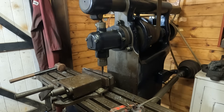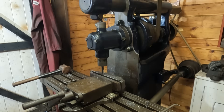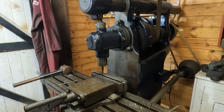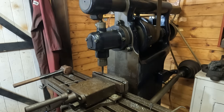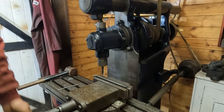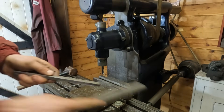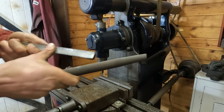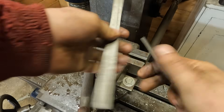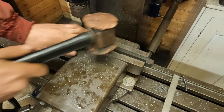The key is machined on my 1910s Denbigh universal horizontal mill with a vertical attachment fitted. I'm taking light cuts due to the tough material and starting by machining one side for my reference surface. I can then rotate the part to machine the other side, bringing the width to dimension. This needs to be a good sliding fit in the pulley keyway.